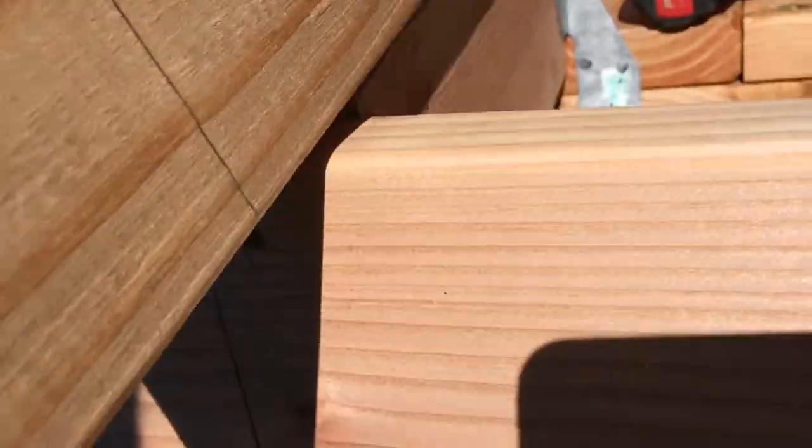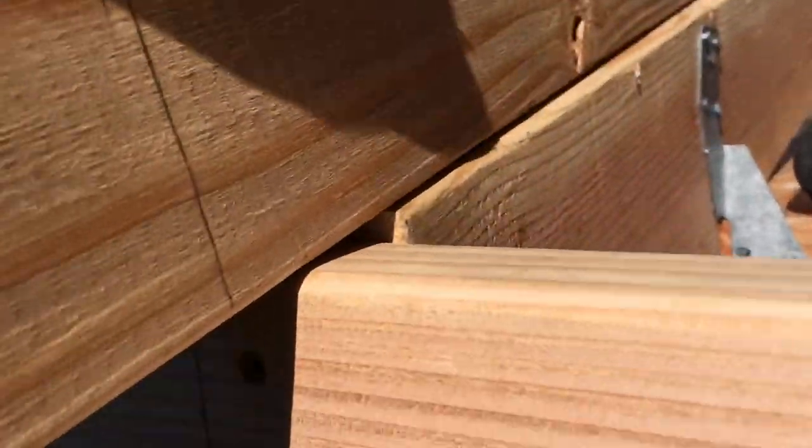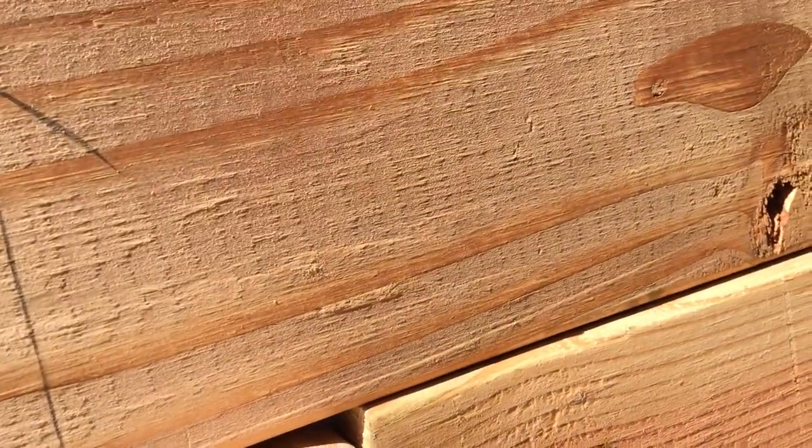I'm using a piece of lumber here as a straight edge to set the height of the fascia board. Now it may look a little low, but you want the outer top edge of the fascia board to be in the same plane as the rafter.